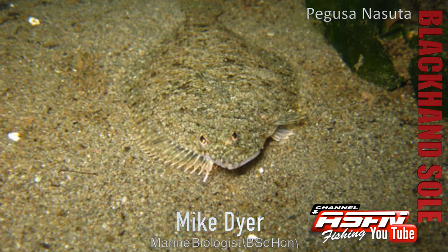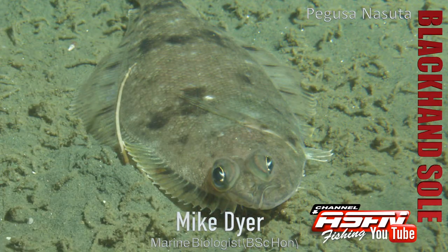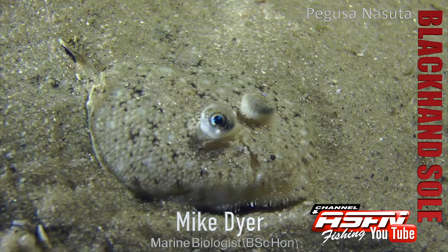His scientific name is Solea bleekeri — Solea meaning bottom, bleekeri named after a famous ichthyologist, Bleeker. They are a very cute little species. Obviously small, he is very very flat dorsoventrally, so he sits flat on the bottom. He actually looks like your hand, and his little pectoral fin that sits on the side is black — that's where he gets his name, black hand sole.